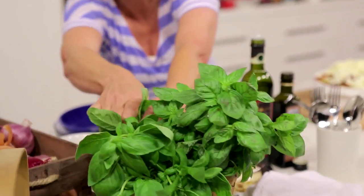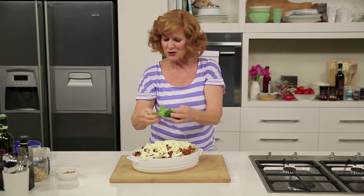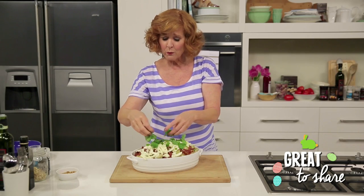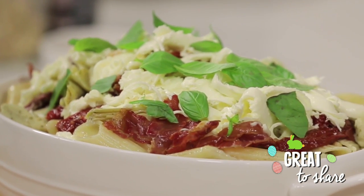And now to finish this dish with a splash of colour, beautiful fresh basil leaves — and they smell fantastic. Just crumple them over the top. A delicious, easy pasta dish with fresh, beautiful ingredients. Traditional penne style pasta with burrata cheese.